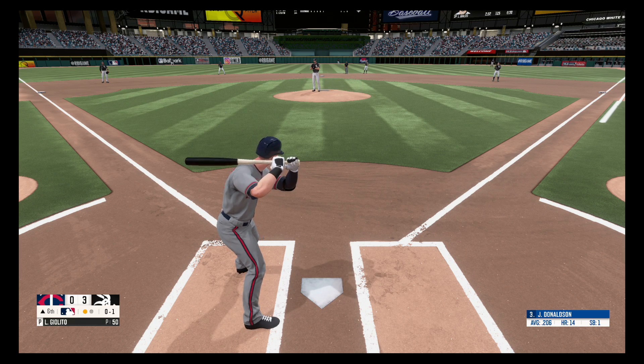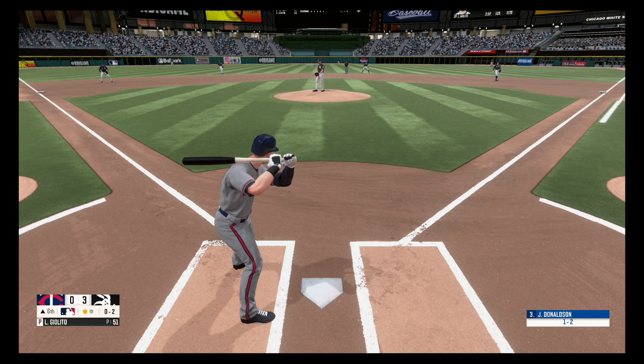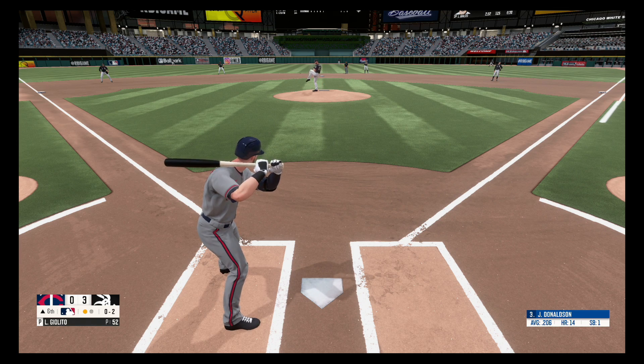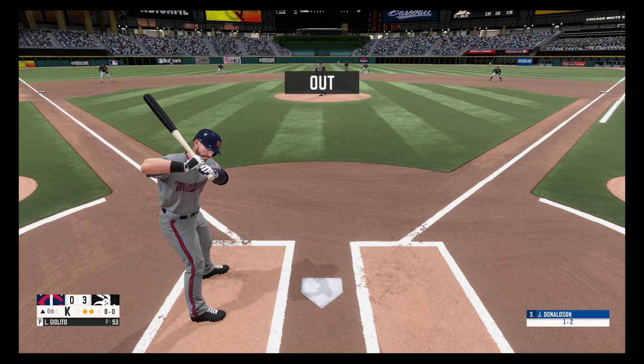Fastball, no balls, one strike. Fastball, strike two. Hit down the first baseline but foul, still two strikes. There's a strikeout. Two away.